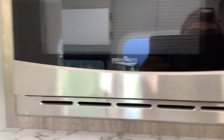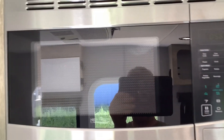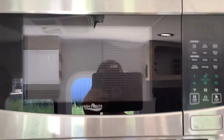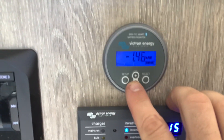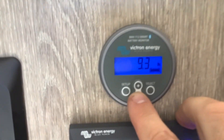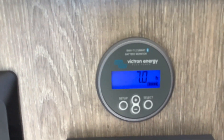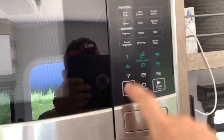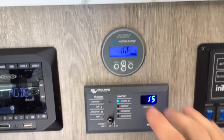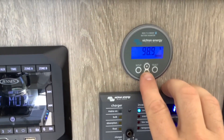We are going to test it out by running the microwave and show you how the time remaining feature works on the battery monitor, because that is one of the most important features. Once you start running a load like the microwave, you can look at your monitor — you can see it is pulling about 1400 watts. Scroll down to hours remaining and it will slowly calculate how much time you have left remaining on battery power running whatever you are running at that given moment. Once you turn it off, it starts calculating the opposite way — we have infinite time remaining because we have more power coming in than we are using.